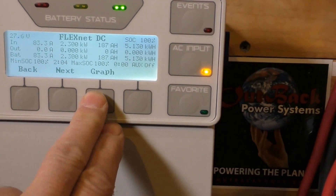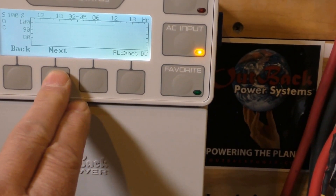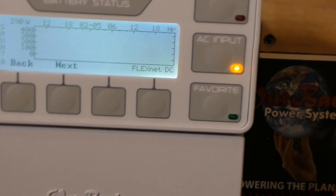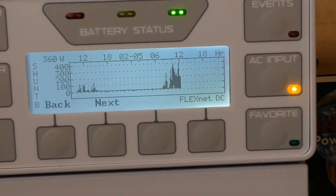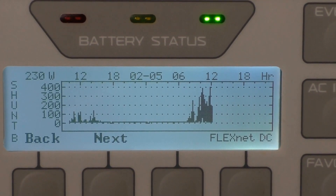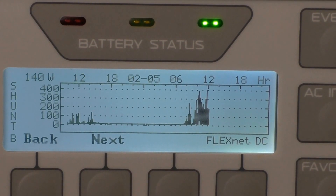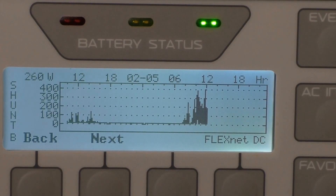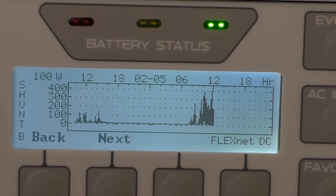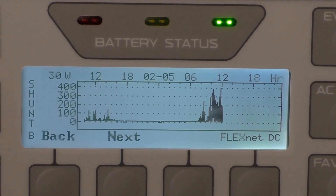Let me flex that graph. Right there — that much power, the watts right there. This shows how many watts we're putting out with the wind turbines, going right along.